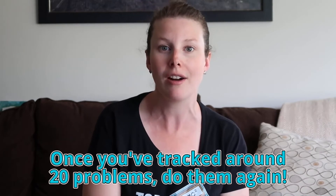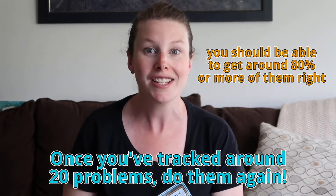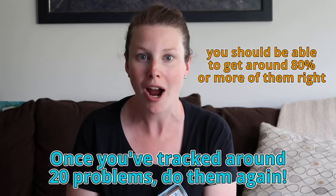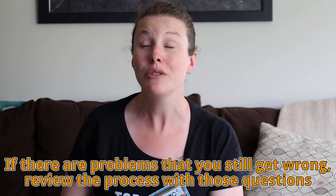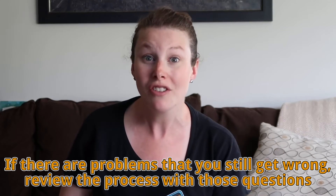Once you've tracked about 20 different problems that you previously got wrong, do them all again. This time you should get about 80% or more of them right, because you've taken the time to understand the solution, done any necessary review in your study material, and redone the problem yourself without looking at the solution. You should have a really high success rate. Any problems you still get wrong tell you that you don't fully understand that concept yet, so repeat this process again — it'll be hugely beneficial for exam day.